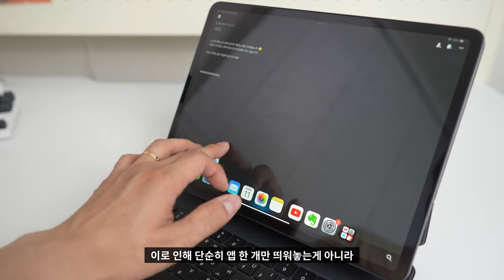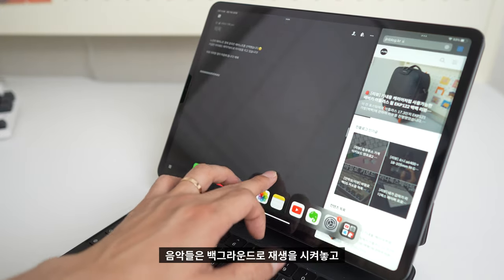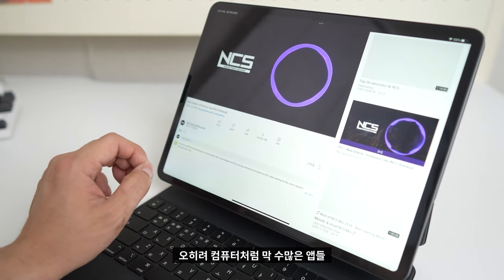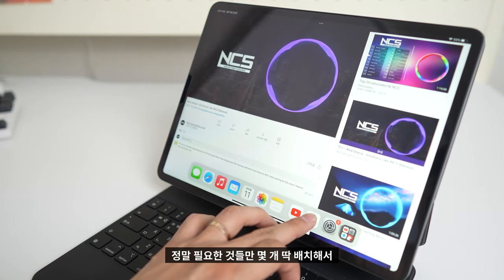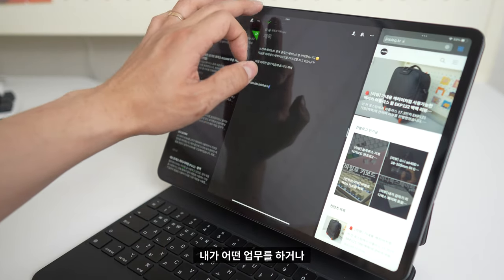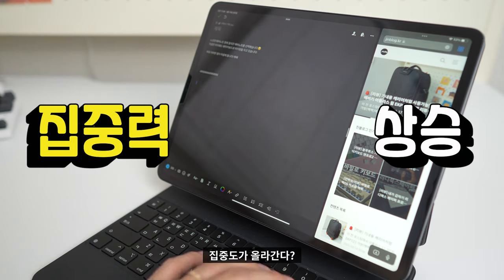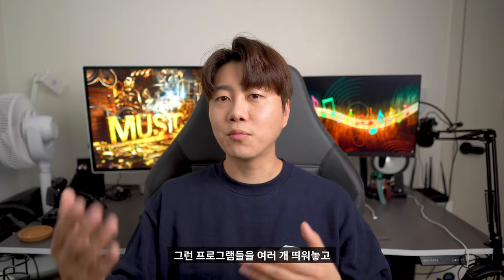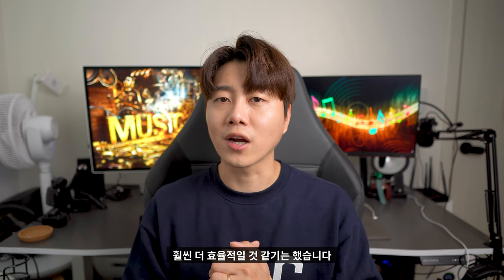단순히 앱 한 개만 띄워놓는 게 아니라 두 개 정도는 동시에 띄워놓고 음악들은 백그라운드로 재생시켜놓고 그런 식으로 작업하는 게 가능합니다. 오히려 컴퓨터처럼 수많은 앱들을 띄워놓고 작업하는 것보다 정말 필요한 것들만 몇 개 딱 배치해서 사용하다 보니 집중도가 올라간다는 표현을 할 수 있을 것 같아요. 그런데 만약에 프로그램들을 여러 개 띄워놓고 작업하는 게 좋다라고 하면 이 아이패드보다는 맥북을 사용하시는 게 훨씬 더 효율적일 것 같긴 했습니다.